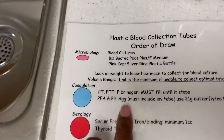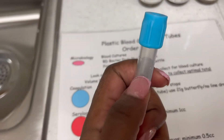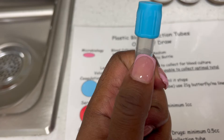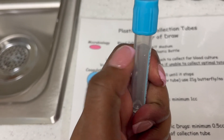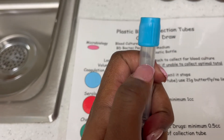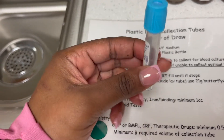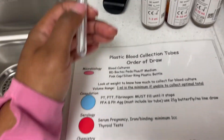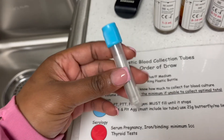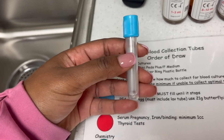Second, we have coag — this is the blue top right here. The key to this is that the vial has to be filled to the line. If you don't fill it to the line, you have to do a redraw because it won't be accurate. Also, when using a butterfly, you need a waste tube — just use another blue top so none of the additives end up in the line. Wait till the blood comes down, then replace it with another one so you can get it filled all the way.